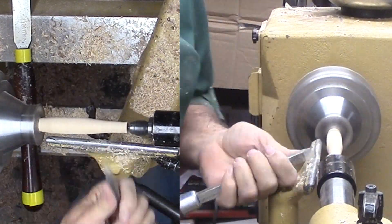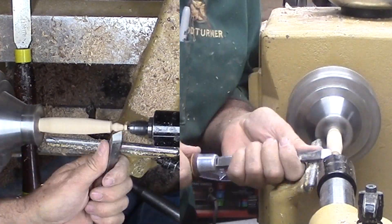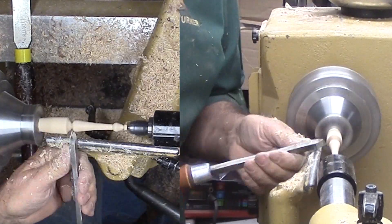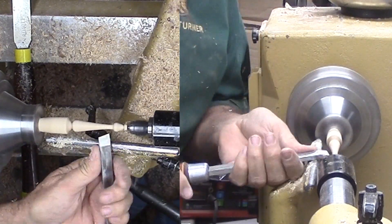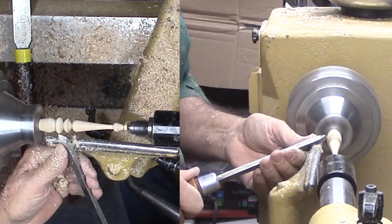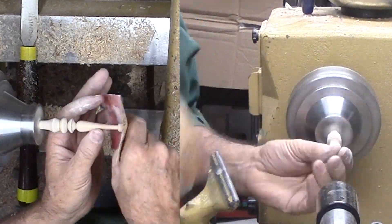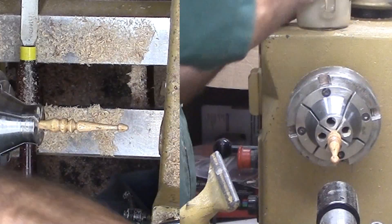Now for the longer bottom finial. I'll start with a three-eighths inch tenon, then reverse it to work the other side. Except for one short cove section with a tight radius, I'm using my skew. Then with the shaping finished, I can sand and finish the finial.